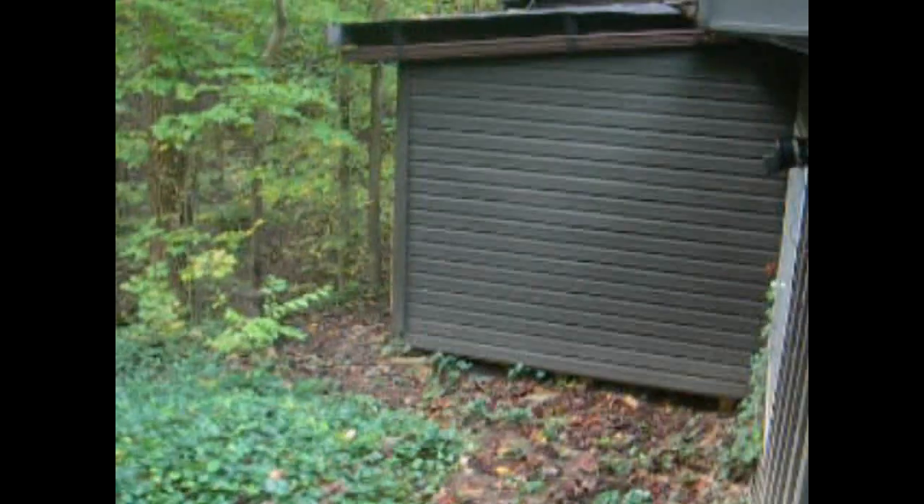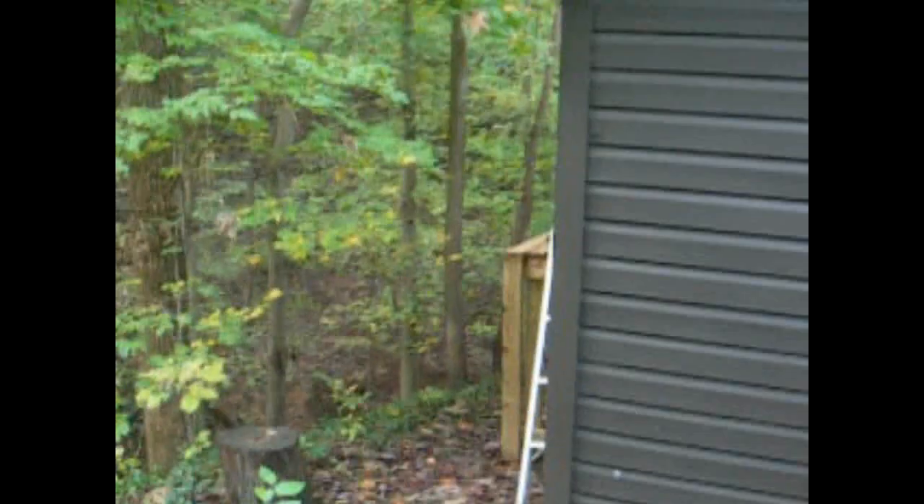Hi, this is Rich. In about the middle of October, it's time to start thinking about the pop can heaters again.